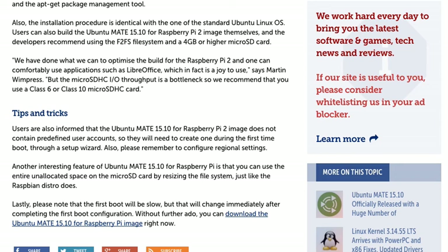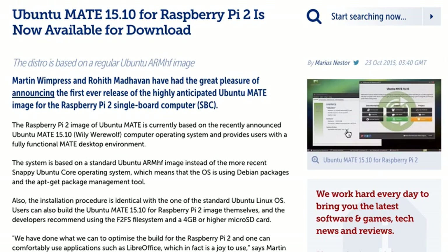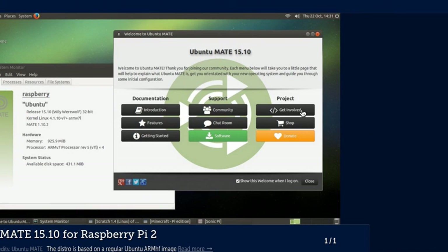Lastly, please note that the first boot will be quite slow, but that will change immediately after completing the first boot configuration. Without further ado, you can download the Ubuntu MATE 15.10 for Raspberry Pi image right now from ubuntu-mate.net/raspberry-pi.